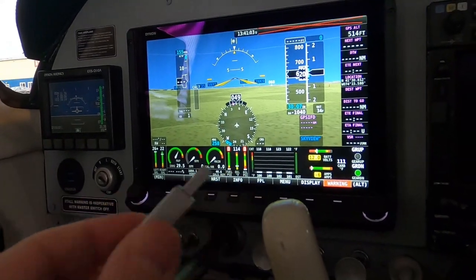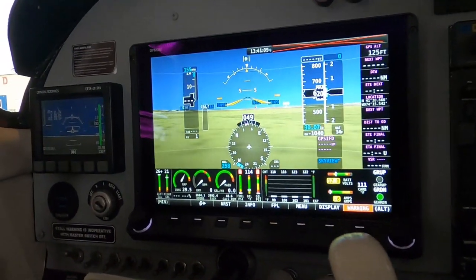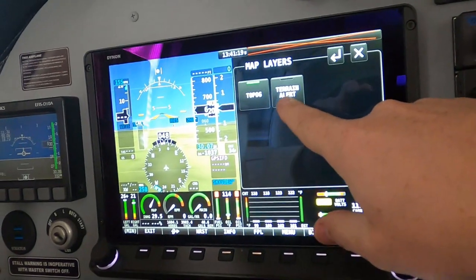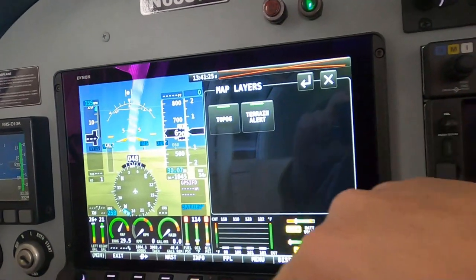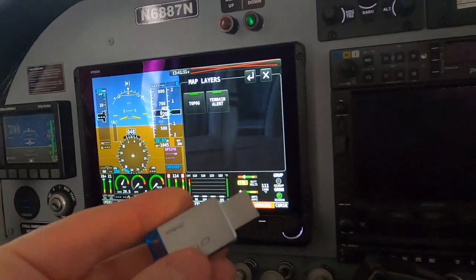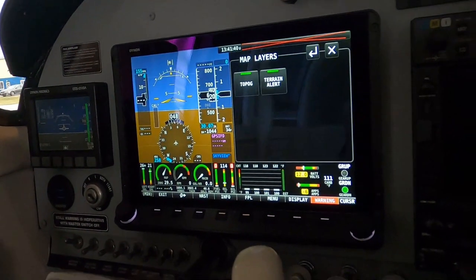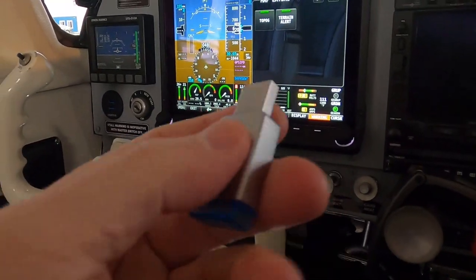I'm going to plug these in and keep them plugged in — it'll give you all the charts. Right now there's nothing plugged in. If I go to the menu and go to map layer, the only thing you're going to see is TOPOG and terrain alert. That's all the maps in the system right now. The reason why we need these thumb drives is because the Skyview doesn't have that much memory to have all this stuff in the system. Dynon makes it very easy to just have a USB plug and use a thumb drive.